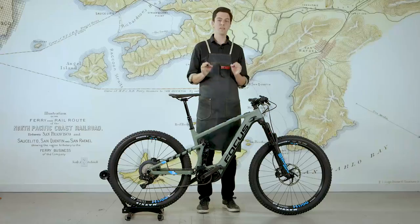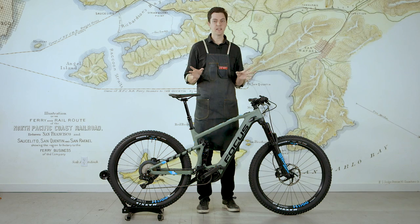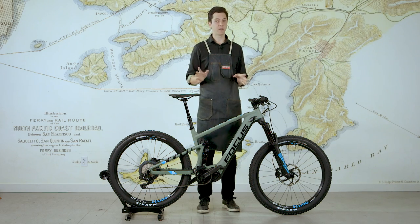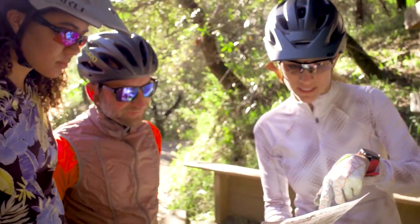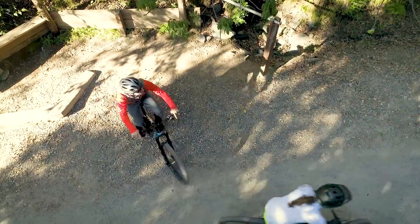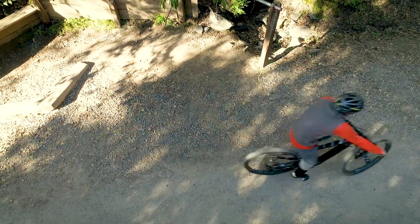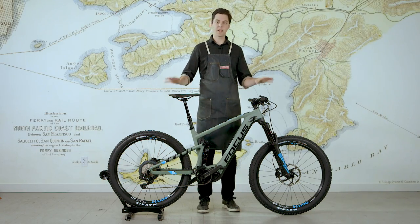One key aspect of the new Jam Squared is what Focus is calling their tailored energy concept. This is a whole new idea in electric mountain bikes, or electric bikes for that matter. The idea is you take as much energy as you need for any given ride, optimized for what you're trying to do. So if you are going on a short ride, maybe no more than 30 or 40 miles, then you stay with the battery as it is.